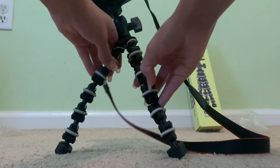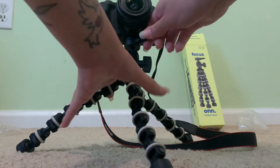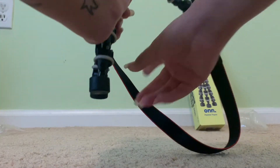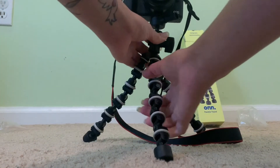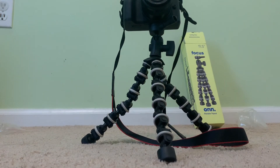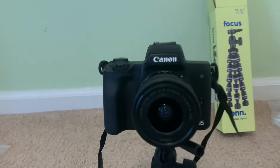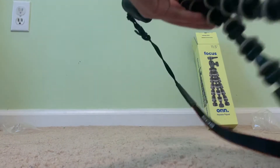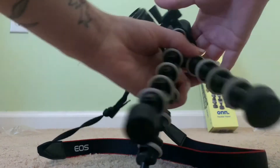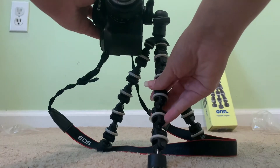That's for the camera — this is designed for compact cameras. Let's see if it'll hold... yep, it holds pretty well. You can move it in different positions. I don't know if it'll handle anything much heavier than the Canon M50, especially if you put a lens on it. It's holding up pretty well though. If you want to record vertically, you can do this — and then record vertically like that.